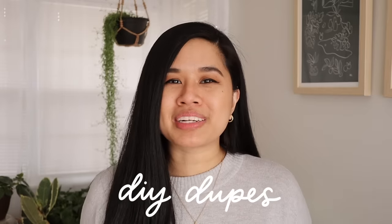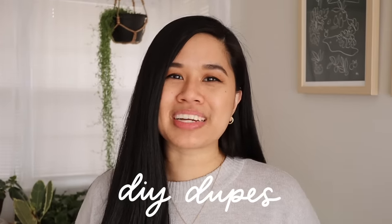Hello YouTube fam, welcome or welcome back to my channel. If you're new here, my name is Tina and I make videos on lifestyle, home, and DIY projects every single week. Today we're jumping into some new DIY projects that I'm so excited to share with you guys — I'm going to show you how to dupe some expensive decor items.